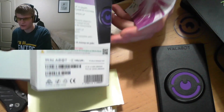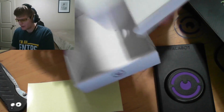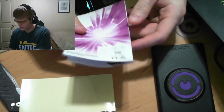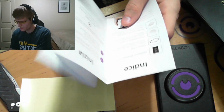On the back of the box there are some basic instructions going through how it can be used with wooden studs, metal studs, pipes, and wires, which it also talks about on the front. It comes with the instruction manual in all kinds of different languages.